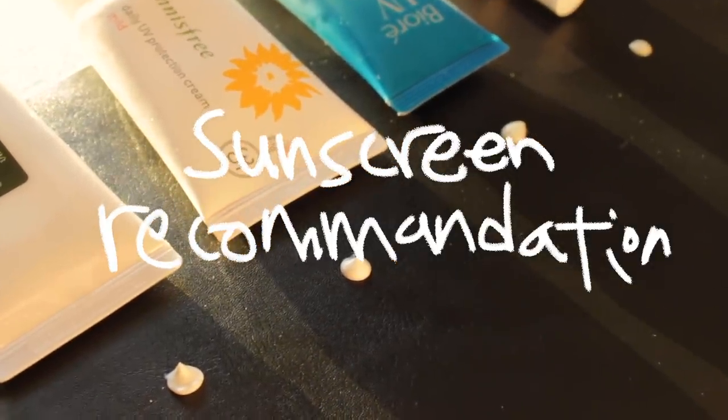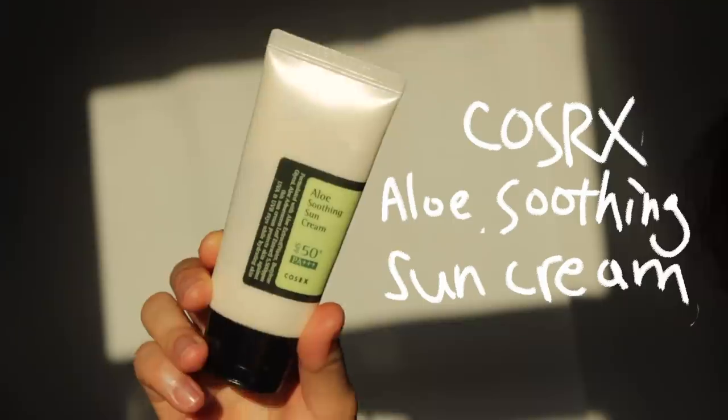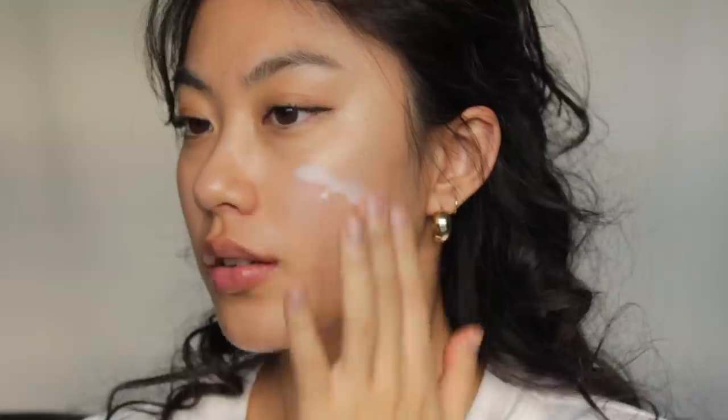Now I'm going to recommend the sunscreens I use for foundation-free, which could be good if you have dry or normal skin. I'll go from the thickest texture to the most moist. The first sunscreen is the COSRX Aloe Soothing Sunscreen. I mentioned this in my skincare videos — I used it in Thailand in humid summer weather. It doesn't leave any greasy shine, absorbs quickly, has no white cast, and won't hurt your eyes. I recommend this for normal skin.